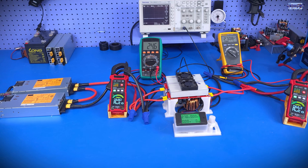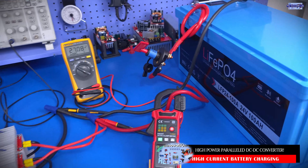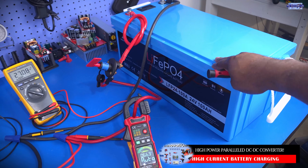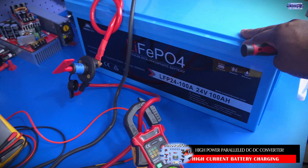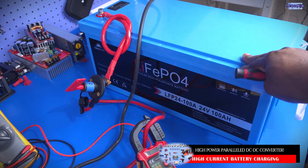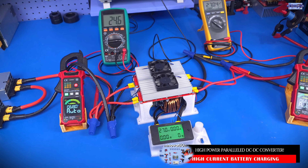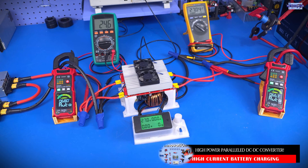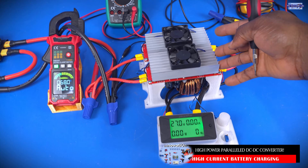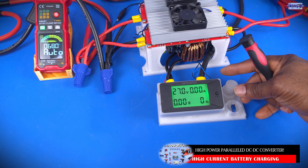The next test we're going to conduct is to use the converter system to try to charge this 24-volt lithium iron phosphate battery system. According to the manufacturer data sheet, this battery system requires somewhere between 28.8 volts and 29.2 volts as the recommended charging voltage. To play it safe, we're going to target 29 volts as our charging voltage. We'll set this system to 29 volts and dial down the charging current before we bring in the battery system.